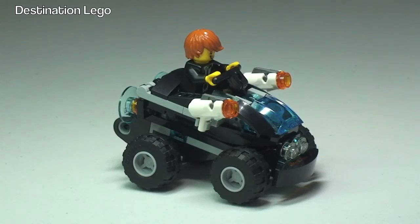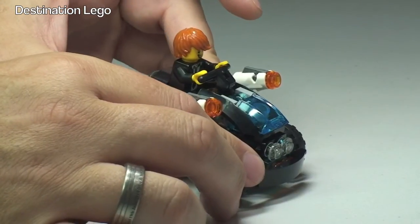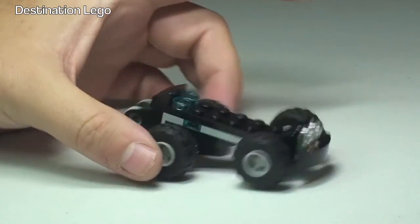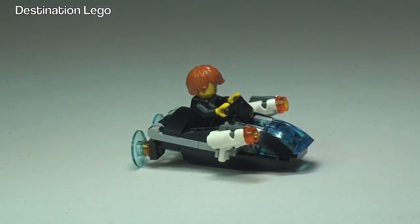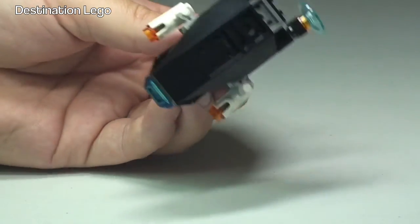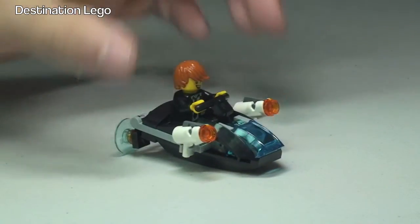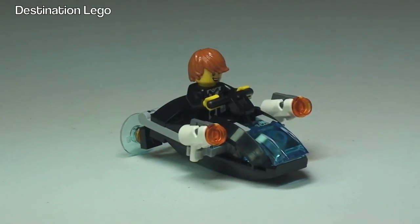The other cool feature — as I said, this is a 2-in-1 quad bike. Quite simply, the whole top section we remove to leave the chassis base of the vehicle, and what we then have is this very awesome looking jet speeder. So not only can he chase our villains on land, he can also do it by water too.